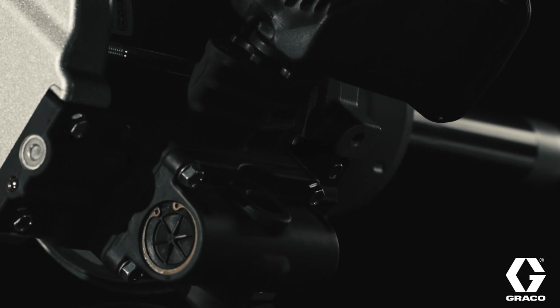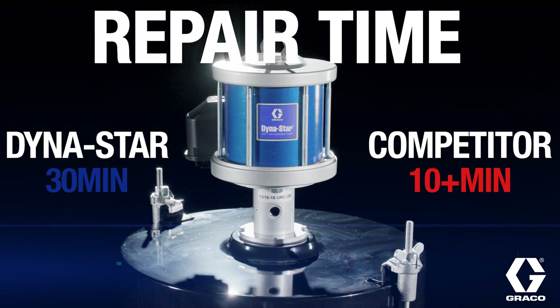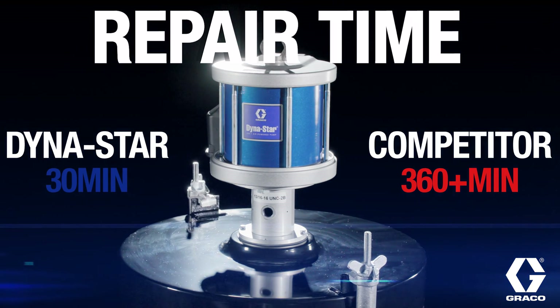Seal overhauls on the Dynastar 200-to-1 are a quick fix, taking just 30 to 45 minutes — a huge leap from those old 11-hour marathon repairs.